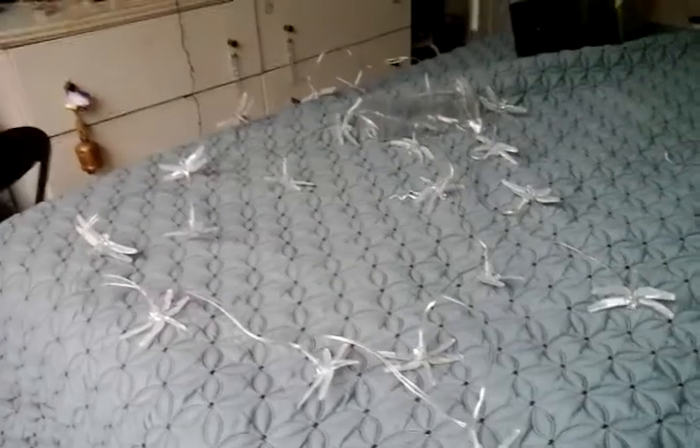Anyway, hope you enjoyed this video of my Oasis Living 20 solar-powered LED dragonfly lights. Please comment, rate, and subscribe. Thank you very much for watching.